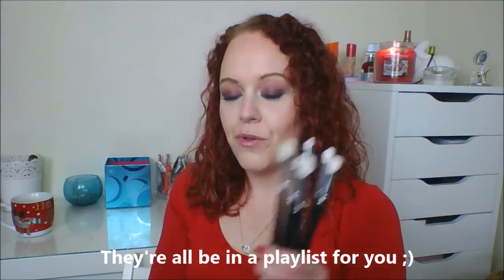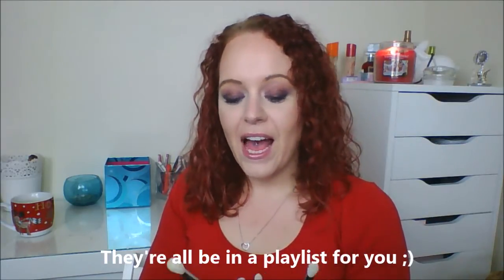Hi everyone, welcome back. This is video 2 in my mini series for my makeup brush collection. My last video I'll have linked in the description bar for you — it's all the brushes I used to put my makeup look on that I'm wearing right now, and also my Real Techniques brushes. Today I'm going to show you my Zoeva brushes, and if we have time, a little bit more.